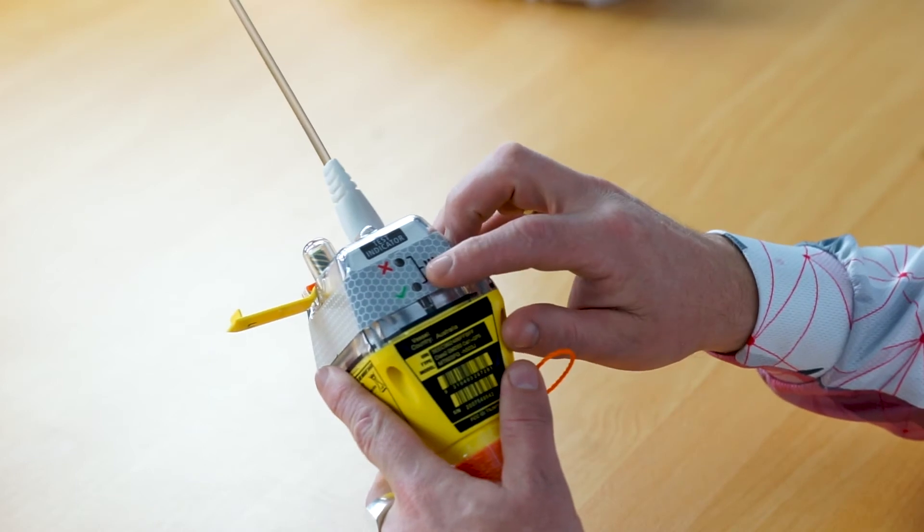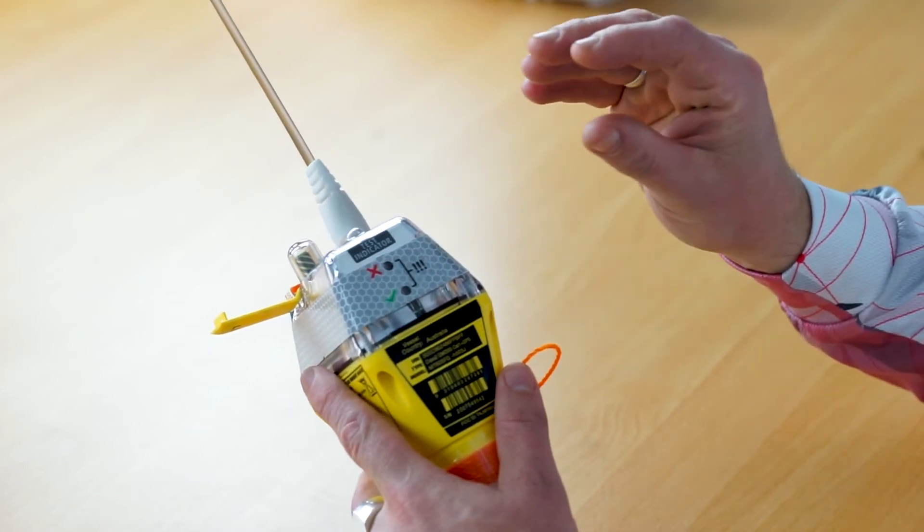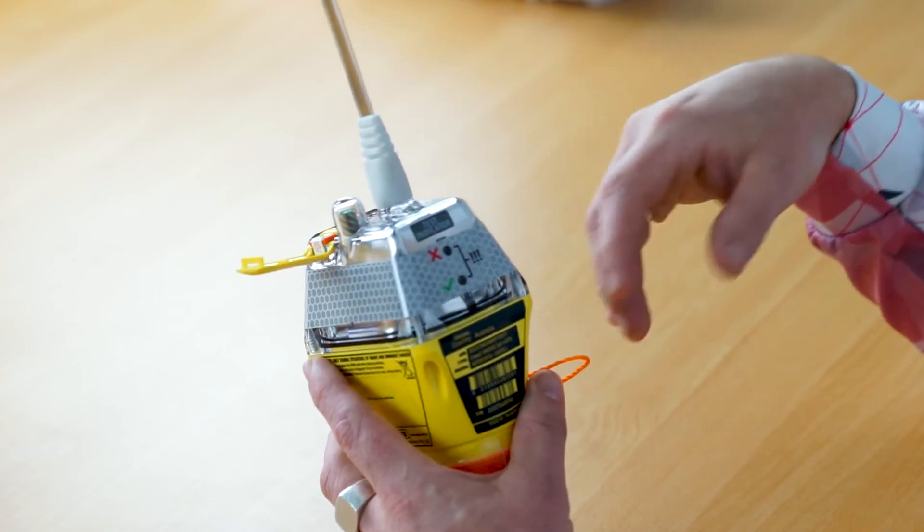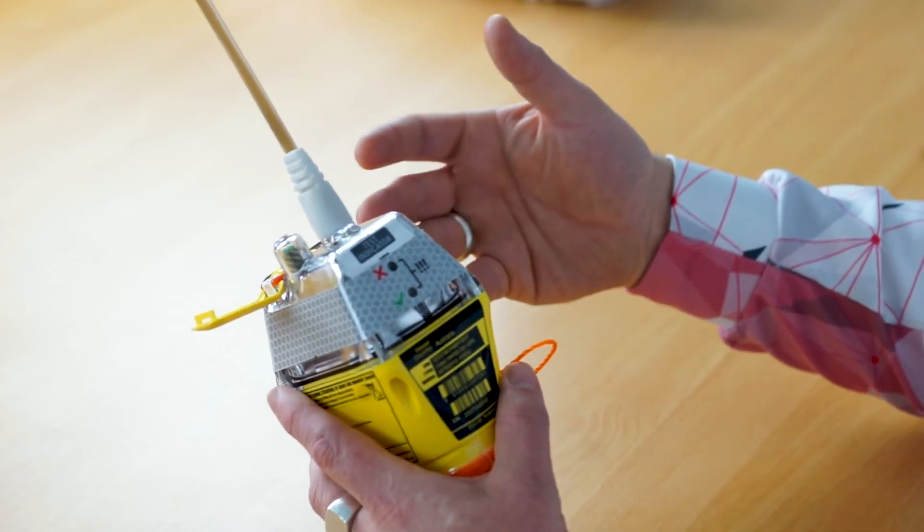When you press and hold the test button for two seconds, the green LED on the side of the beacon will flash once accompanied with a high beep, and the strobe light on the top of the beacon will also flash. That's indicating that the test procedure has started.